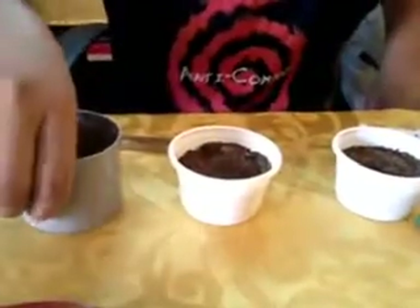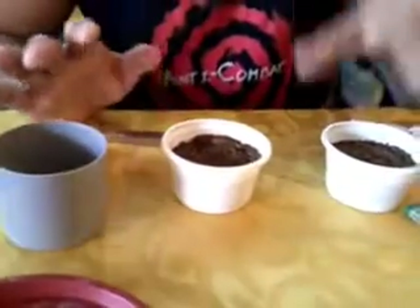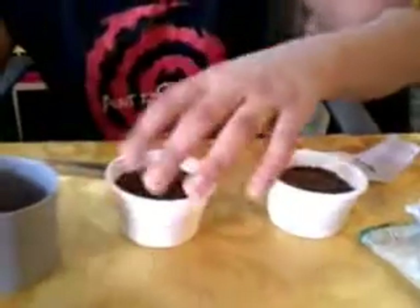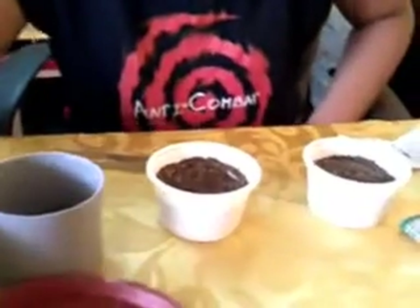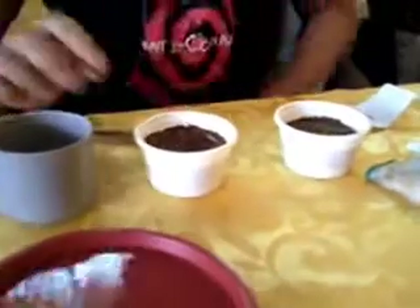First thing you need is a cup with drainage holes and a good mix. You also need a saucer — I'll show you the purpose of the saucer later.